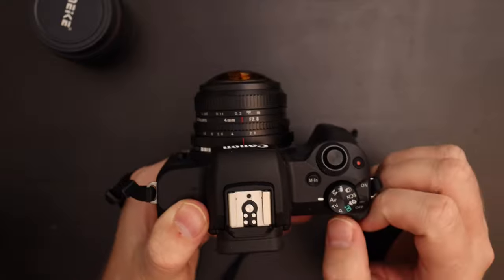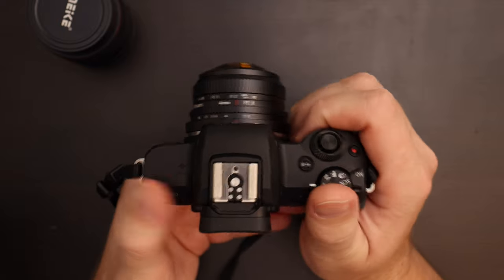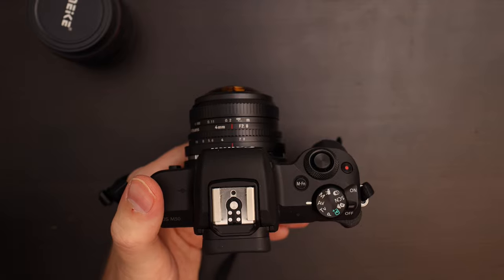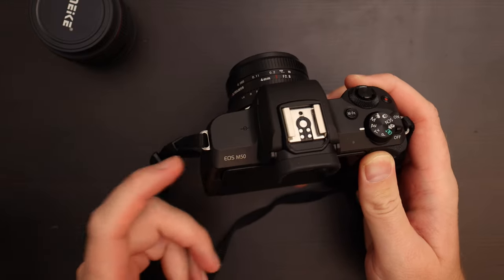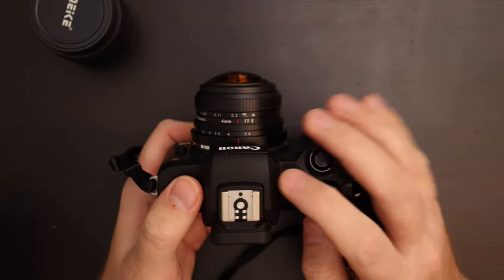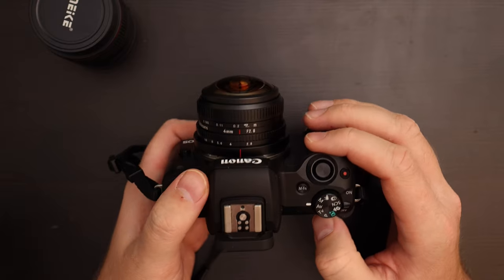Another option is to use a timer — like a two-second timer. You set everything up, use the back screen, and two seconds later it takes the picture. Another option, which you don't have on the M50, is to use a wired release: on the M6 Mark II I can plug in a wired release or use a wireless trigger. Generally I try not to include any of myself in the image; but on the other side, if I can't avoid it, I try to more deliberately include parts of myself for a behind-the-scenes look.